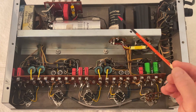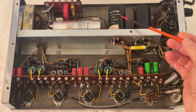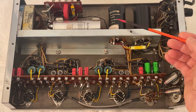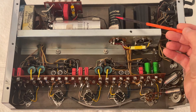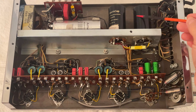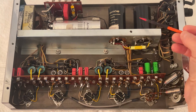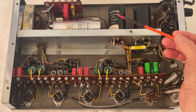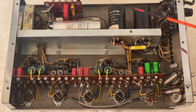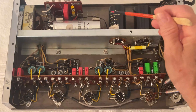Sometimes people rehabilitate a bad electrolytic capacitor by simply subjecting it to a voltage. They apply a voltage and then gradually increase that voltage until they bring the capacitor to its operating voltage, and they can get a little bit more life out of that capacitor. I like to use new capacitors, which are much better than the old capacitors because of advancements in technology. All the electrolytic capacitors have been replaced, and that was done before I worked on the amplifier.